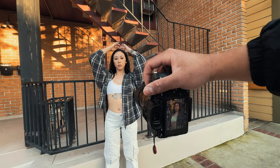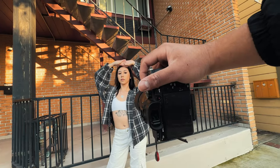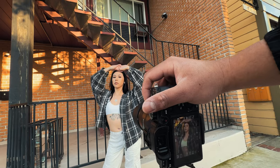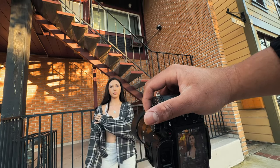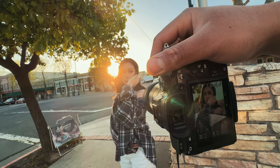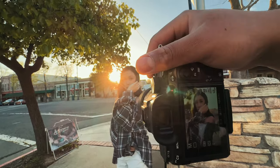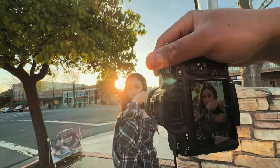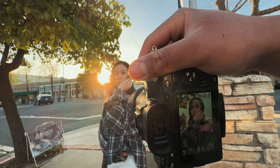I love that. Can you distribute your weight on one hip? Good. Beautiful. My goodness, these are great. These are amazing.